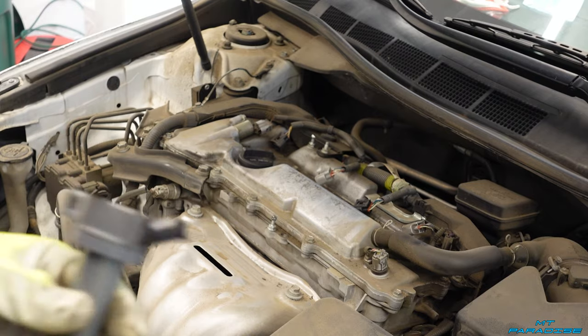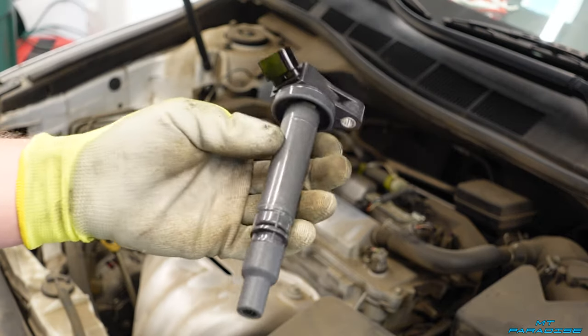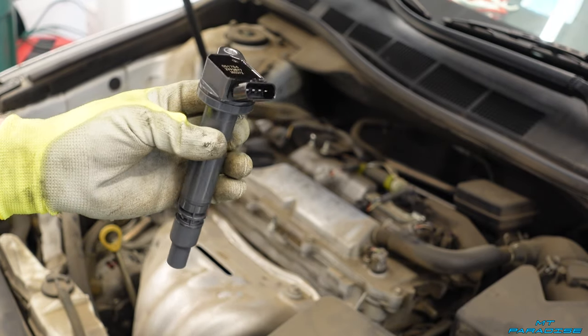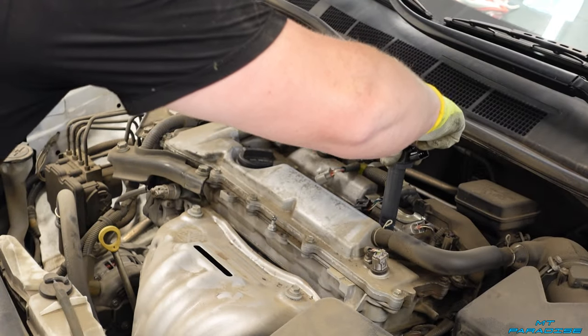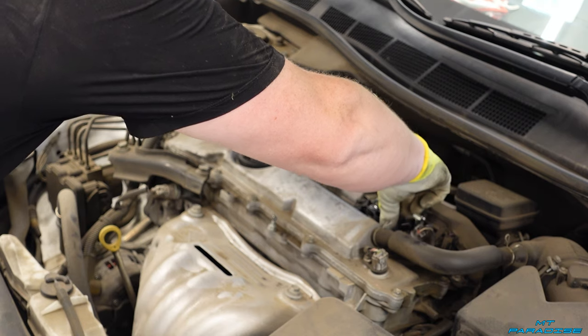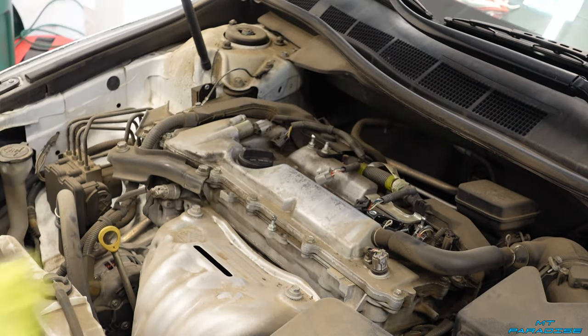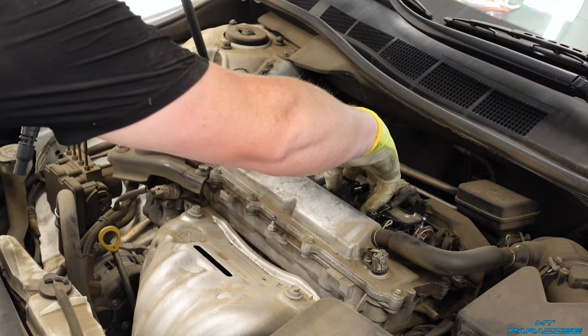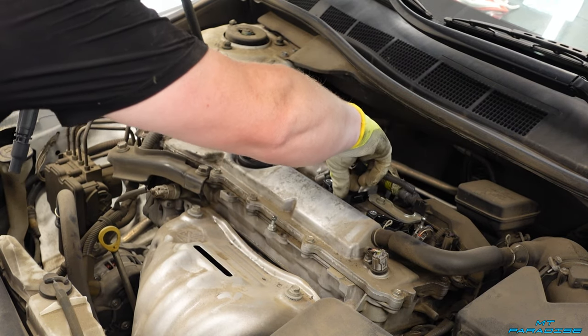Now that we have all the spark plugs in, we're going to go ahead and drop in the new ignition coils. As I mentioned, there's going to be a link in the description down below so definitely go pick some of these up on Amazon. Just go ahead and drop them in — you want to line up the hole with where the screw is going to go. I suggest dropping them all down in there first and then putting the screws in last.